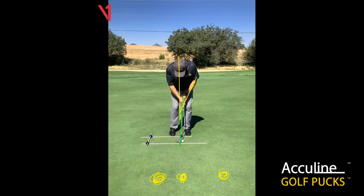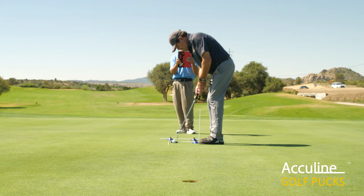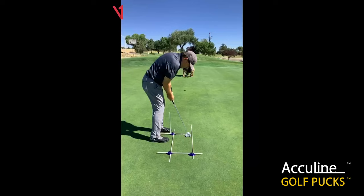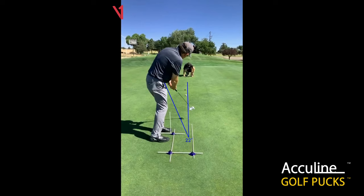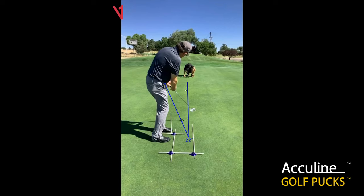Having the ball in frame is really advantageous to getting good information. Utilizing golf pucks, we can see that the feet, shoulders, hands, legs, and hips are all parallel to our target line. We're going to draw a line on our target line here in blue. You'll see that the eyes are directly over the ball and the angle of the shaft is at 22 degrees. As we putt, see that ball continuing on that target line, going a little bit left — entering the left side of the hole.